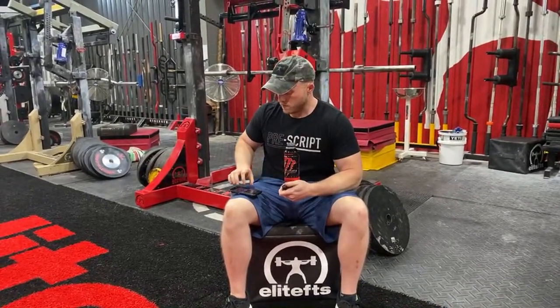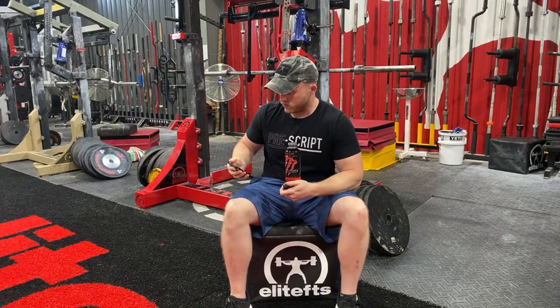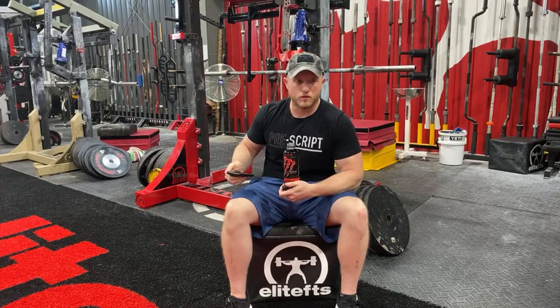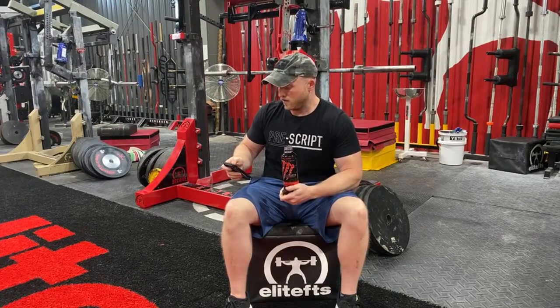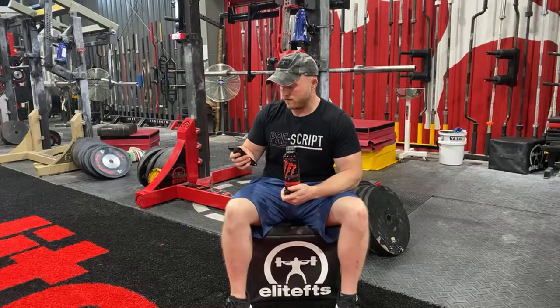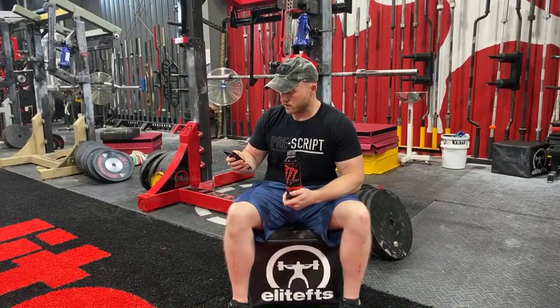Super live. Alright guys, comment if you can hear us. Let me refresh this. Hearing our own ads. This is exciting. What's going on guys? Excited to be here. Let's jump right into this. Now the dumb question is where are the comments on here? This is exciting.